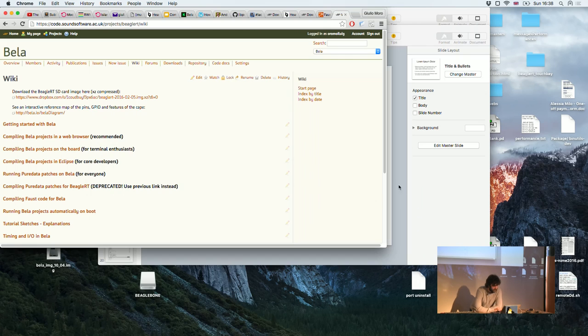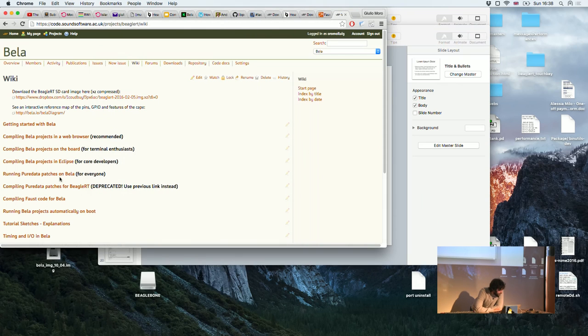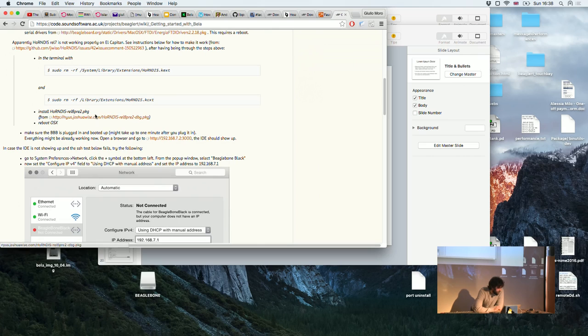If you're on Mac, go to the wiki and navigate to 'Getting Started with Bella' — that's where you'll find the link to the drivers. And if you're on El Capitan, let's hope it works.